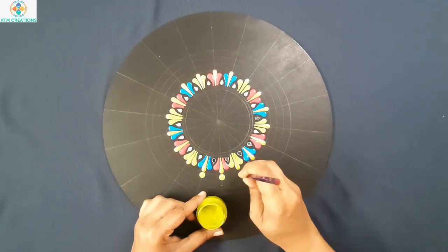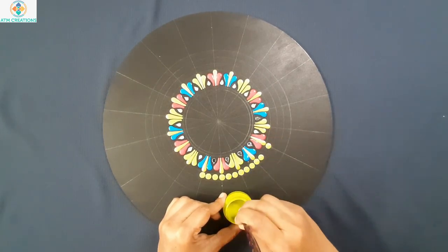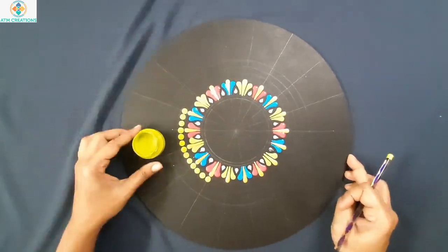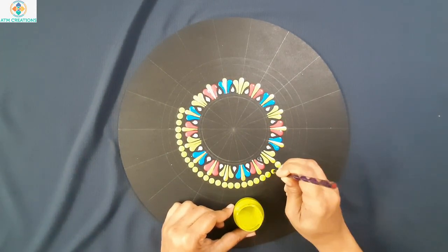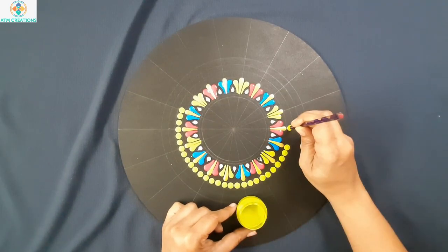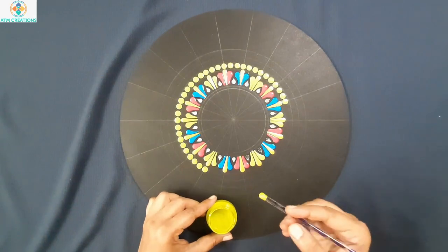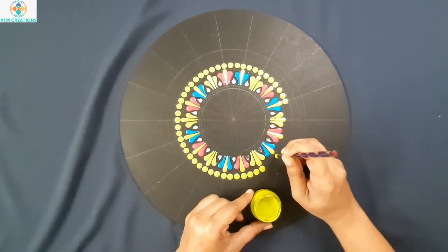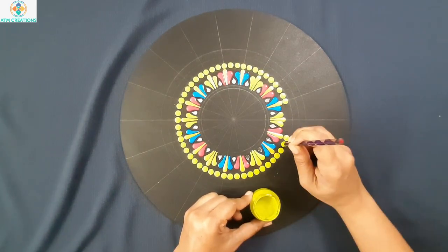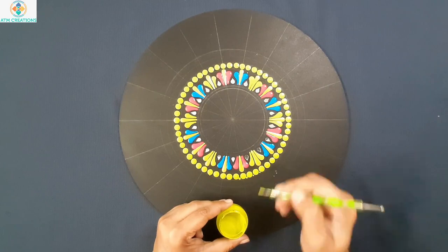So in this circle I will keep bamboo green dots. Now I will keep a tiny bamboo green dot.